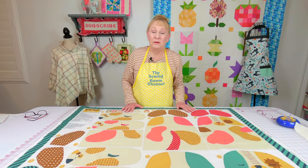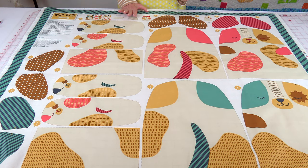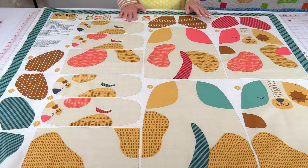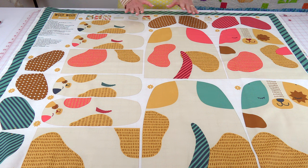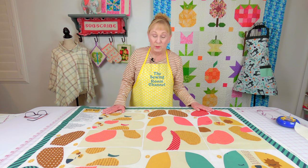Now let's take a close-up look at the panel fabric. This panel actually comes with two mama dogs and then two puppies, so you have a lot you can make just out of this one piece.